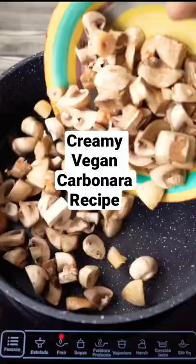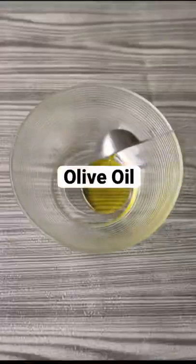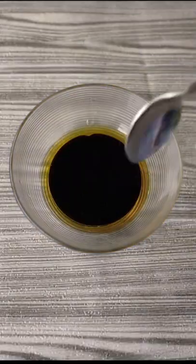Creamy vegan carbonara recipe. Start by preparing the mushroom sauce. To a bowl add olive oil, vinegar, agave syrup, soy sauce and mix.